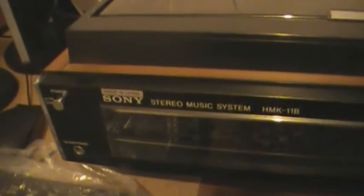The plan for today is a repair on a vintage music system. If we have a spin around, there it is — my old Sony HMK11B 1970s stereo music system.